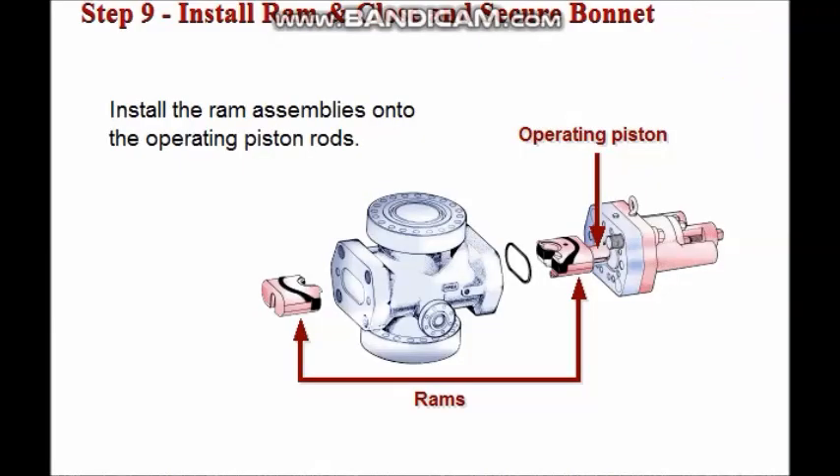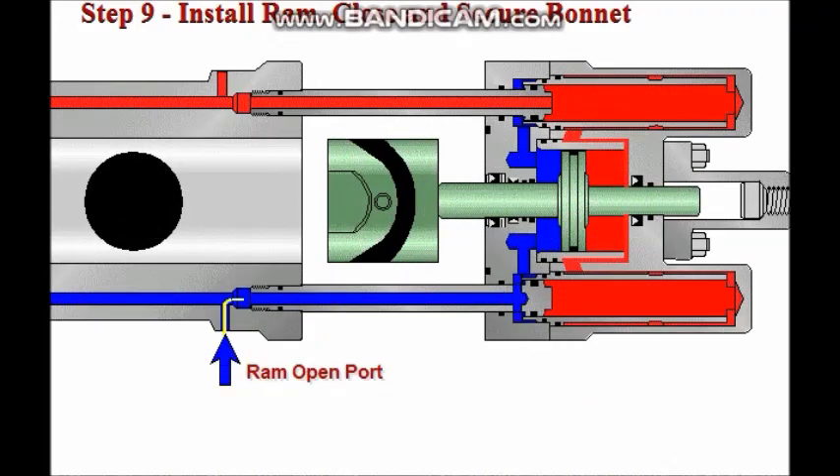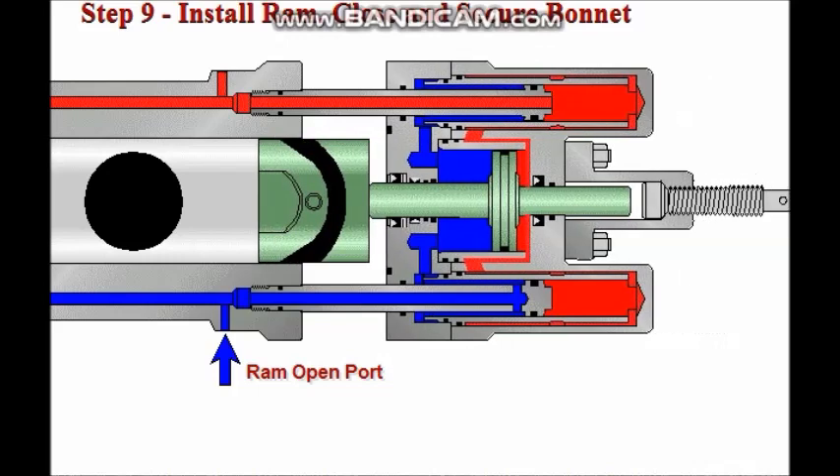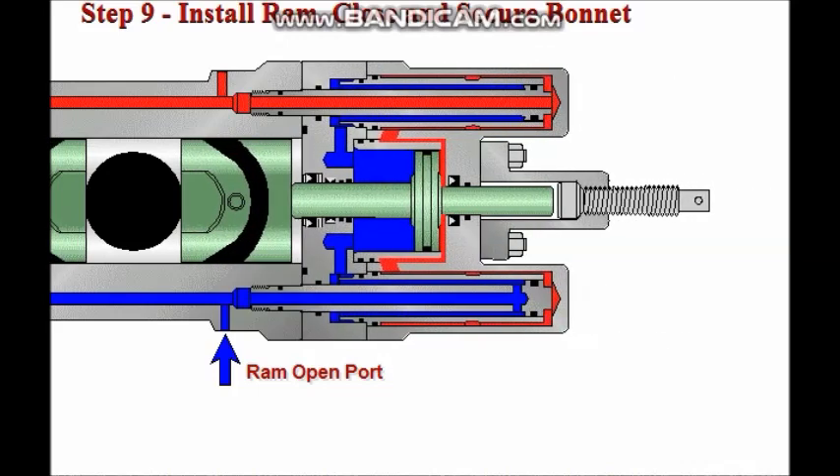Then install, close, and secure the bonnet. Install the ram assembly onto the operating piston rod. Apply thread lubricant to the threads and below the head of the bonnet bolts. Then apply hydraulic pressure to the ram open connection to close the bonnets. Once the bonnets are closed, screw in and torque the bonnet bolts. Refer to the Cameron Engineering Bulletin for torque specifications.